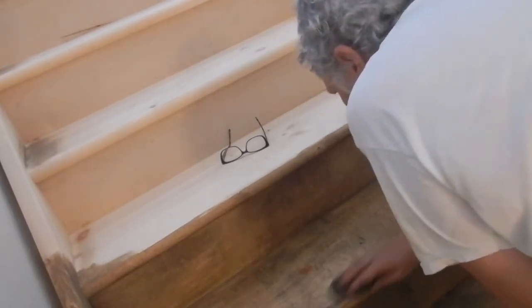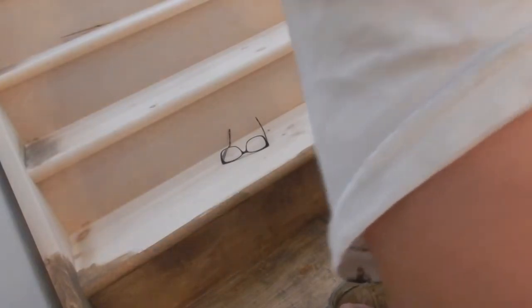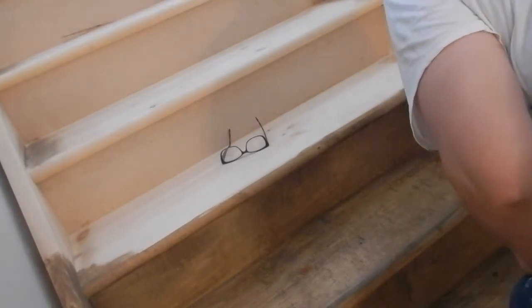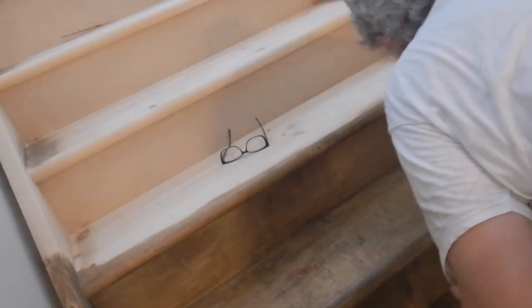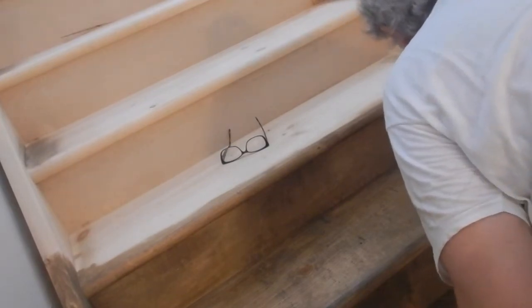The Varathane is going to be a little bit more tricky, so I'm probably going to have to do it late at night so it can dry by the morning.